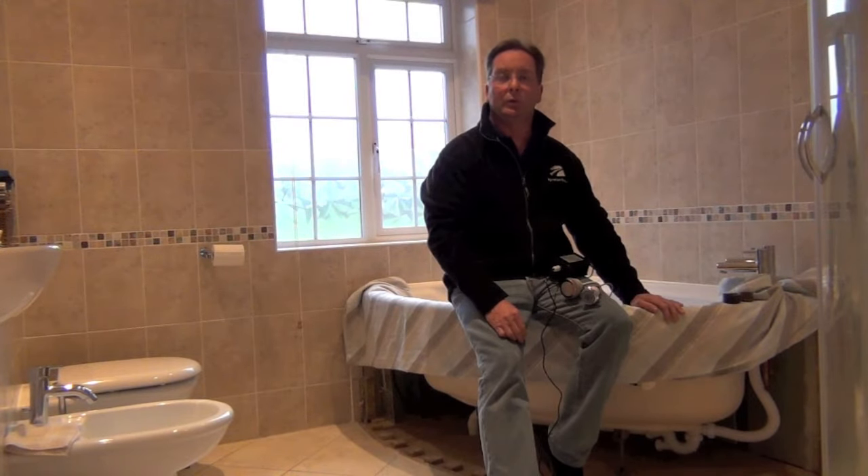Hi, I'm Steve from Biotech and today I'm going to talk to you about our new spa bath kit. If you've got an existing Jacuzzi bath or you've got a regular bath and you want to add a little bit of lighting to it, this is the ideal kit to use.